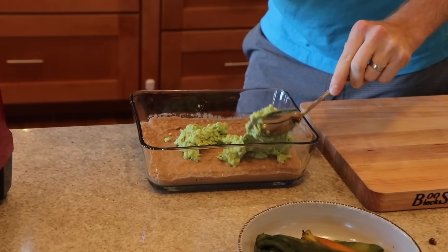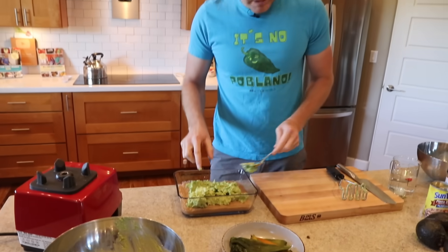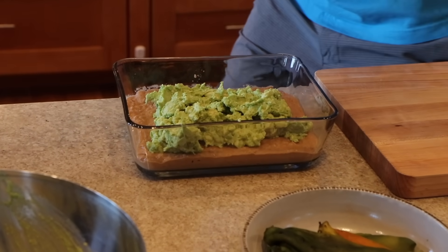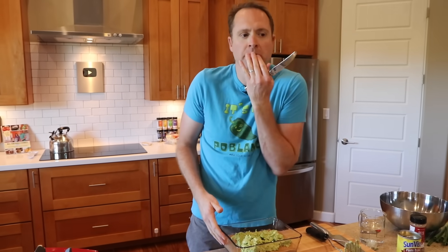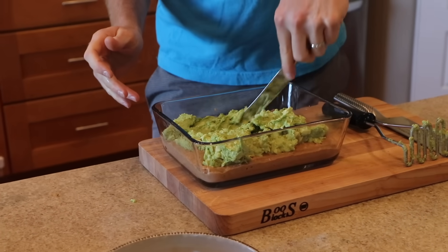Layer number two going in. If you want to really master the art of the seven layer dip, try to get it spread nice and evenly without smashing one layer into the other. We'll just use a knife and lightly spread it around.